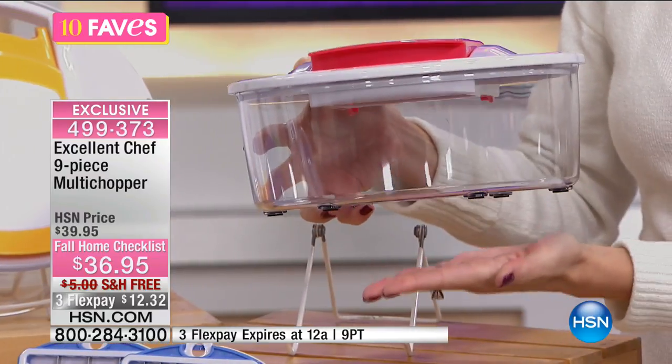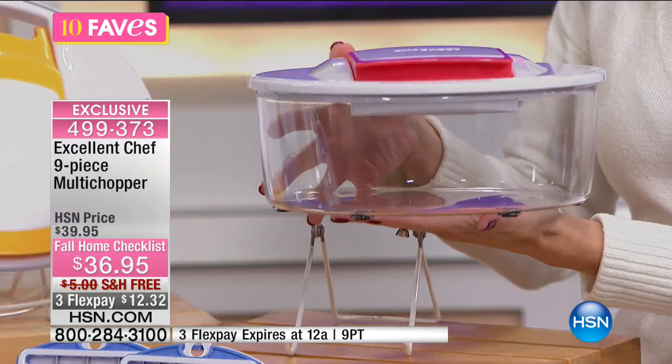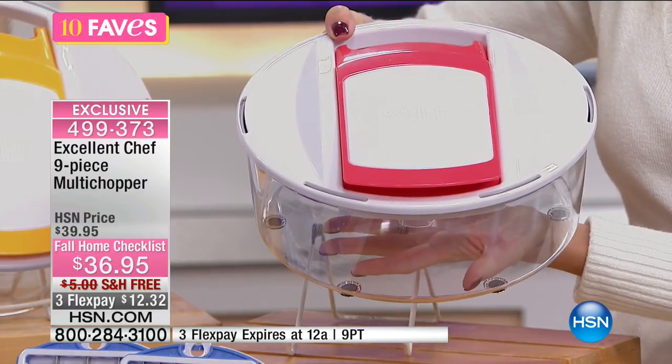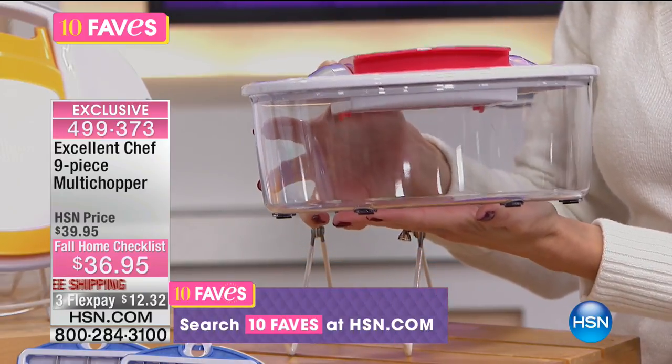Everything goes into the bowl. Think about slicer, dicer, peeler — all the different ways that you can become an excellent chef, because that's why they call it Excellent Chef, right? Three flex pays of $12.32 and free shipping and handling.